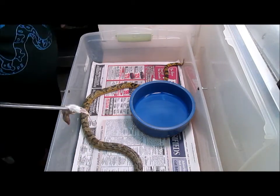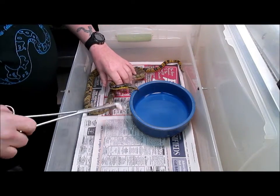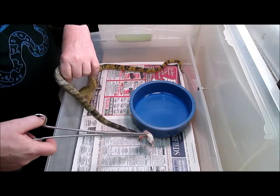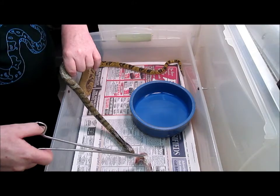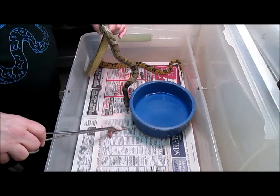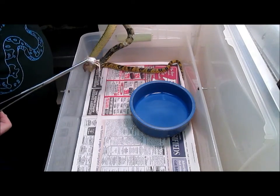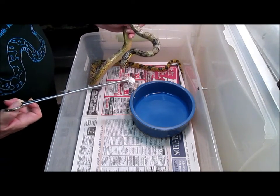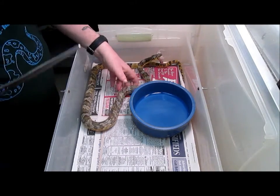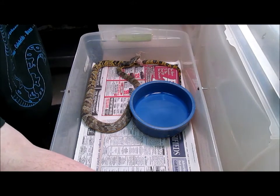Let's get his attention here and see if he wants a mouse. You don't really have to make the mouse dance or anything — you just got to get their attention, let them know that you have it. There he goes! I'm holding him and he still took the mouse right off the tongs. Really cool. Just get his attention, let him know there's food there, and he'll just gobble that.